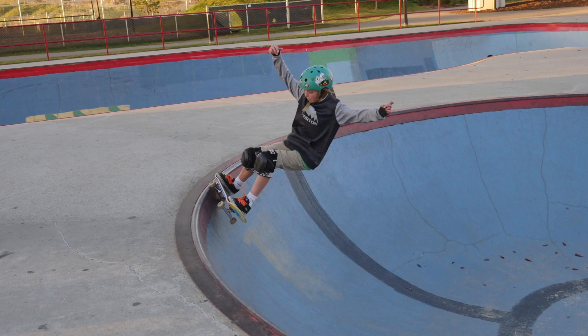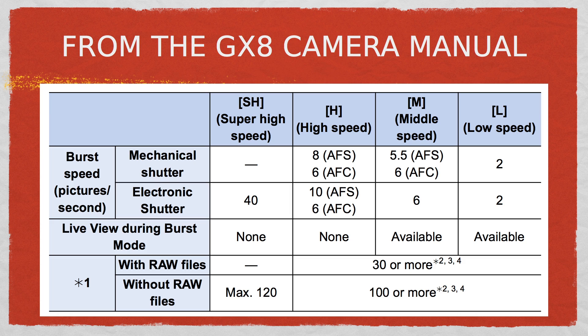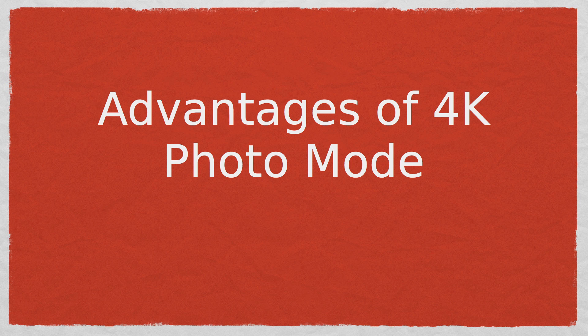Capturing 30 frames per second in 4K is much faster than the burst modes of many cameras. In the Lumix GX8, the high-speed burst mode is 8 frames a second. Here are some other advantages of shooting in 4K photo mode.